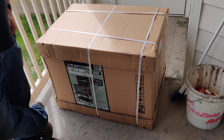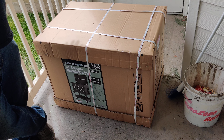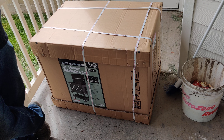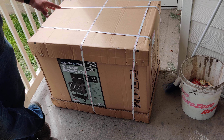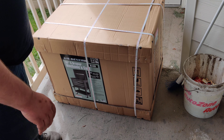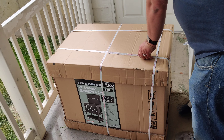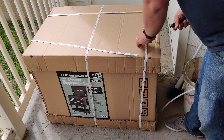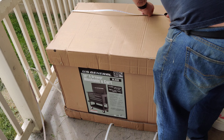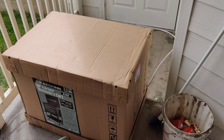They do have a coupon right now where you can get it for $199.99, and the Inside Track members get an additional discount. I bought this and a couple of other accessories which I'll include at the end of the video. The two accessories and this cart cost me $238 total.